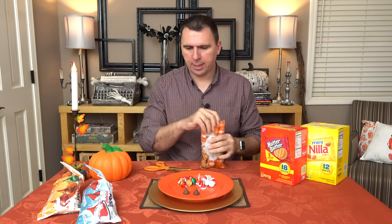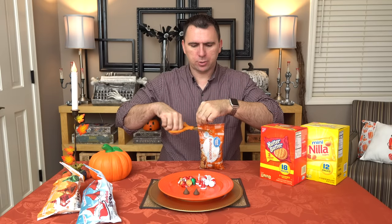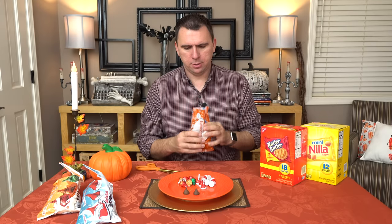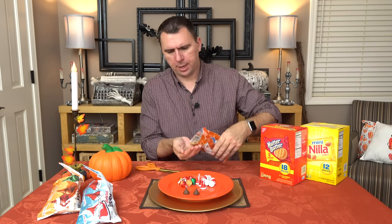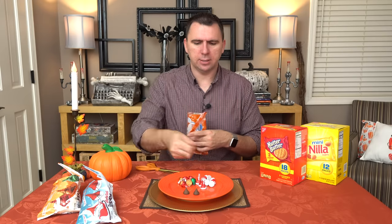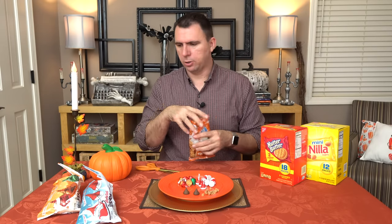I got these butterscotch baking chips, and these are just going to be used for little dots on the end of the acorn. They are just a sort of light brown color. They smell so good. But I'm also going to melt some of these to kind of glue everything together.